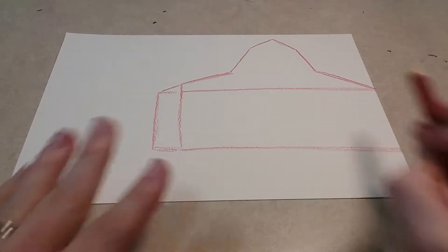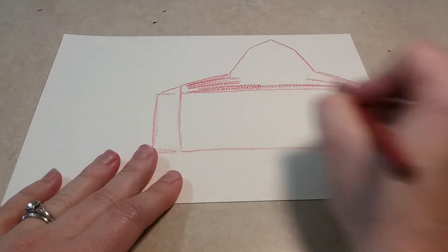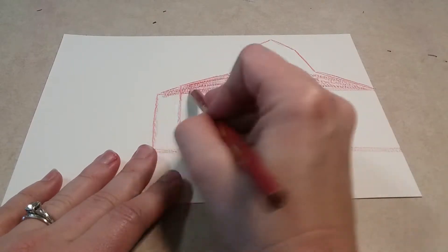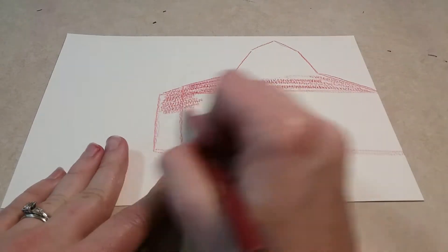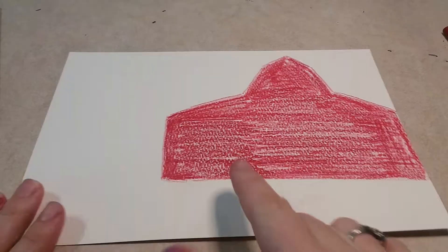Once you have this done, you're actually going to color everything in. I just wanted you to draw the lines first so you know where to put your white paint, but you're going to color everything in red first.